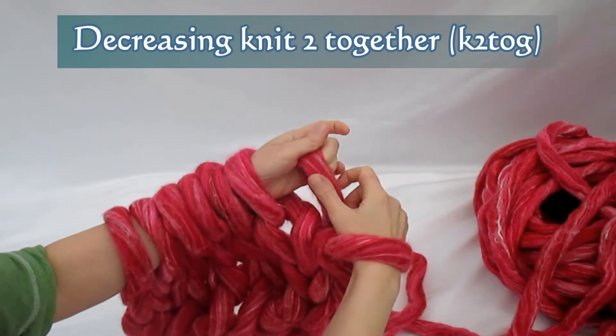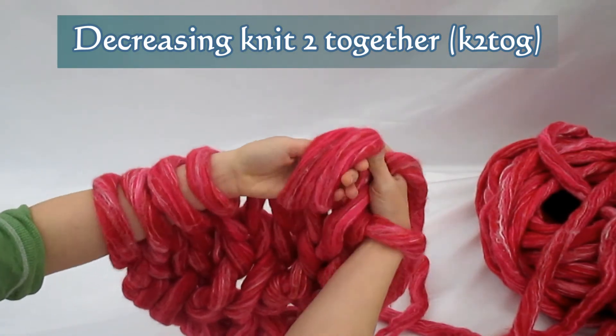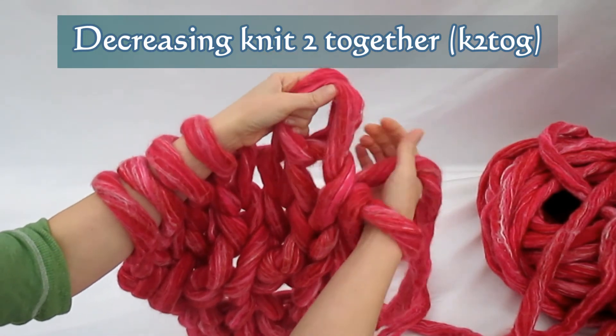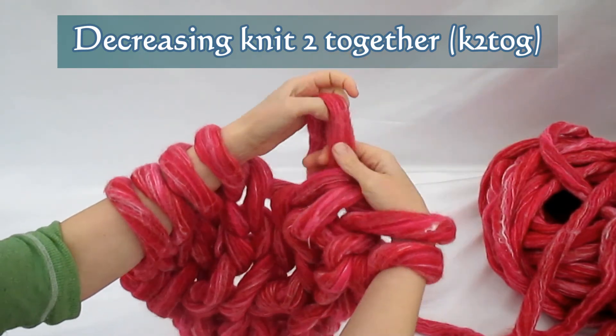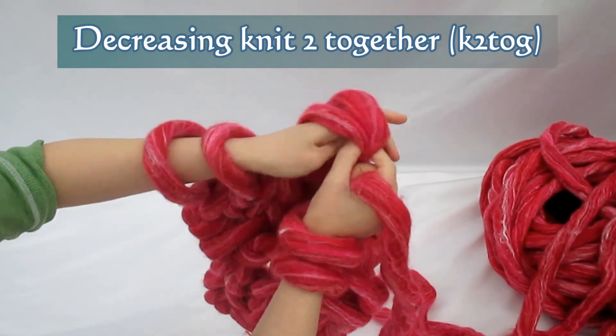To do that, we need to slip two stitches off our arm. Make sure the first stitch you've slipped is facing you. Then knit from the back of the stitches to the front of the stitches. That is knitting two together — it's a decreasing stitch. For every time you knit two together, you have two stitches and you end up with one.